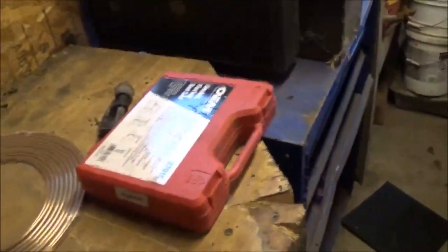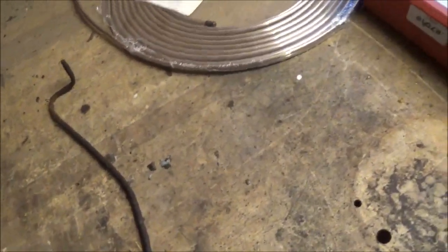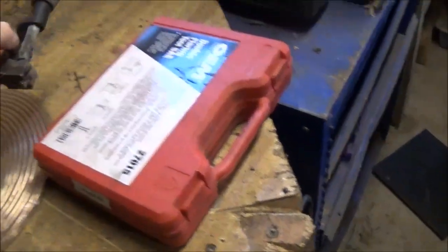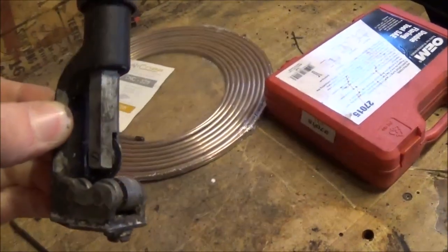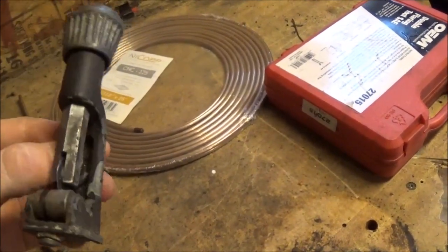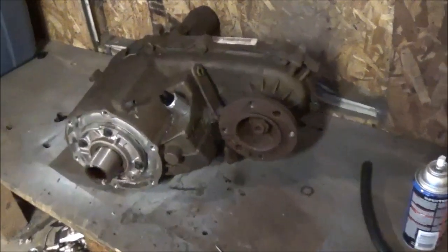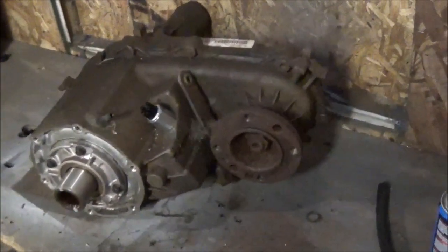I got my flare kit — I'm just going to put a little bubble on the end like this, so that the rubber vacuum elbows can pop on there. And I got my handy little tubing cutter that I got from a flea market at a car show — this thing is really old. After that, I'm going to get everything back up in there.